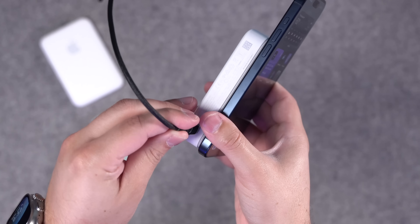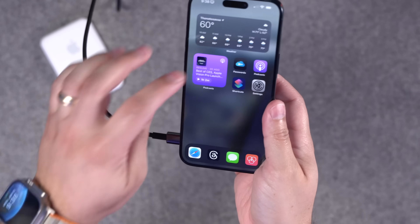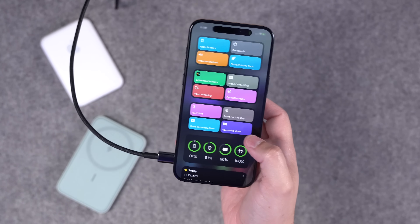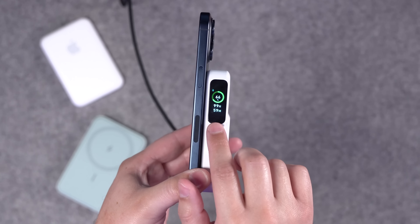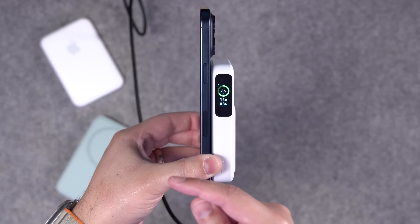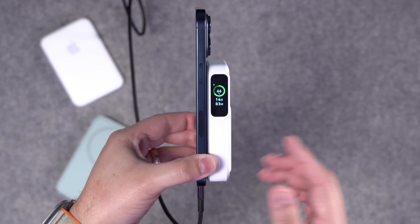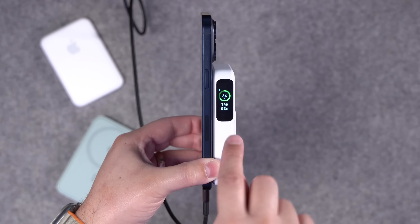The Qi2 battery pack does offer pass-through charging, so if you want to plug in the battery pack via USB-C and still charge your phone, you can still do that. You'll see the phone is still charging and the battery pack is charging as well, and you can see it's updating the time — it takes a few seconds for that to really get correct. That is a one-way power flow, so if you want to charge the phone and battery, plugging in the battery does not work in reverse from the iPhone to the battery.